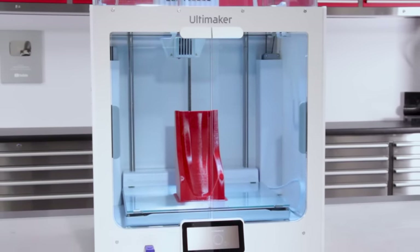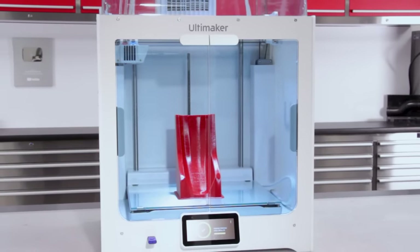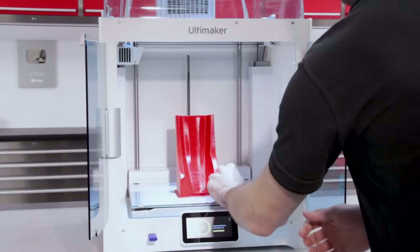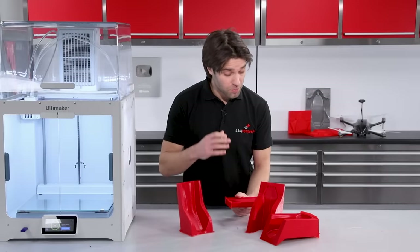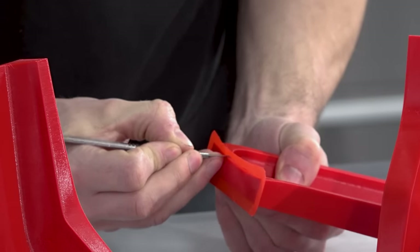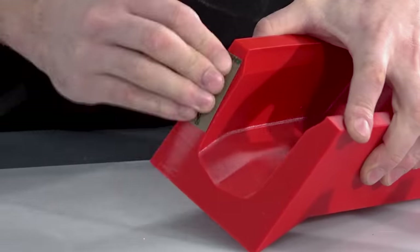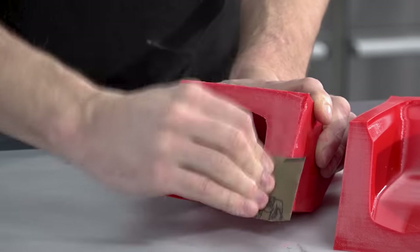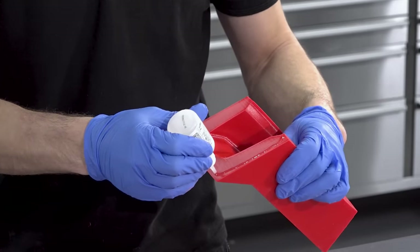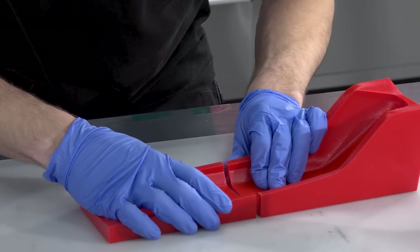If you would like more information on the material and printer setup suitable for this process, our printer supplier Dynamism have put together a page on this subject specifically, so I'll include a link to that in the description. The first thing I'm going to do is remove any of the support materials and the adhesion features using a scalpel blade, and then assemble these moulds with some superglue. PETG does not bond particularly well, so you will need to coarsely abrade the mating faces with 120 grit to provide a good mechanical key, and then bond with adhesive. I've found that both epoxy and superglue work well for this.